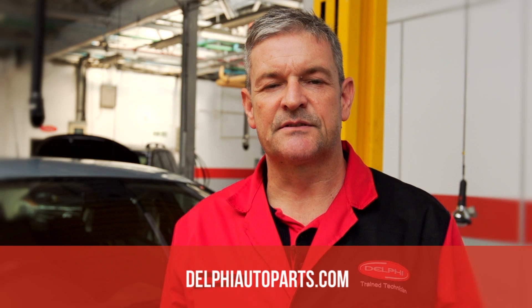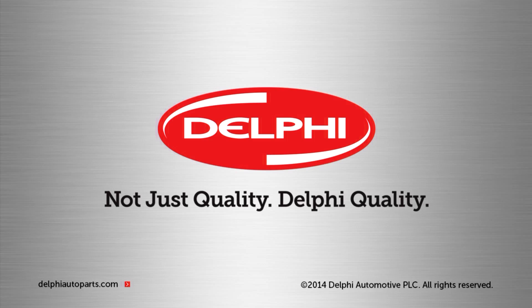Don't forget to check our website for other how-to videos. We'll see you in the next one.